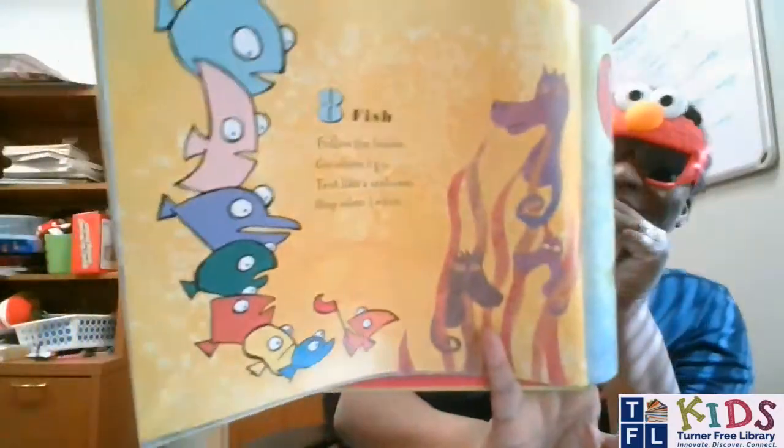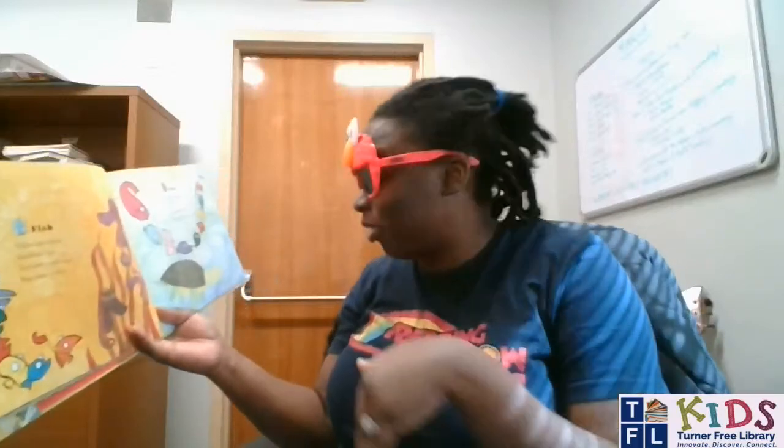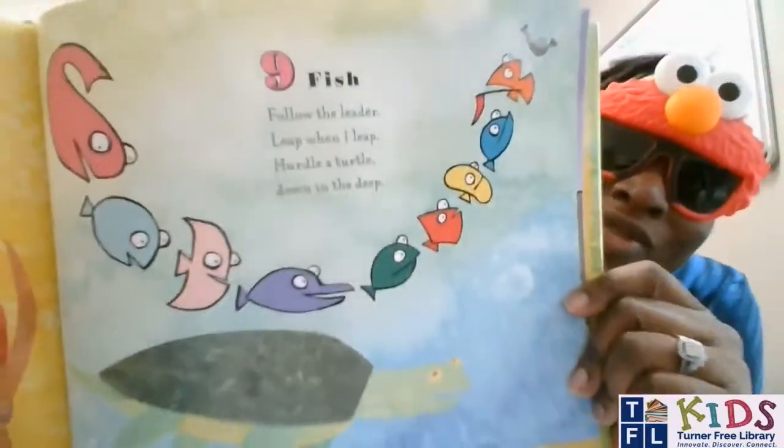Come back out because we've got to finish the book! Number eight fish, follow the leader, go where I go, trot like a seahorse, stop when I — whoa, whoa. Nine fish, follow the leader, leap when I leap, hurdle a turtle down in the deep. These fish are having a lot of fun in the water, huh? They're hiding, they're riding the waves, they're hurtling a turtle. Ten fish, follow the leader, float on your back, open your mouth and eat a sea snack — gulp, gulp, mmm.